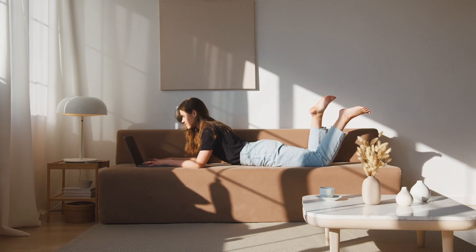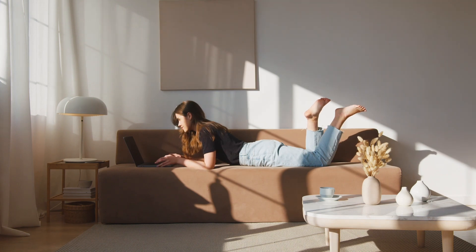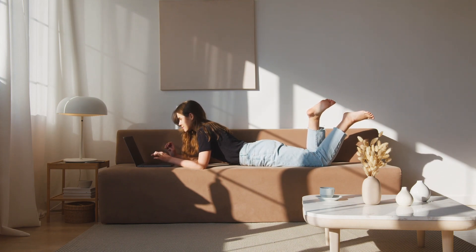Take breaks and adjust. If you're lying on your stomach for an extended period, take breaks to change positions or stretch. This can help prevent stiffness and discomfort. Listen to your body and adjust your position as needed for optimal comfort.